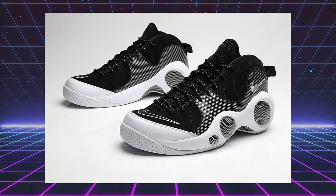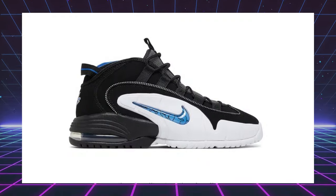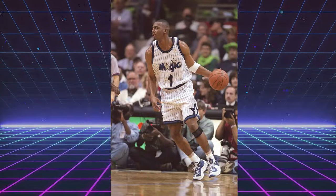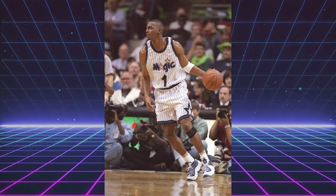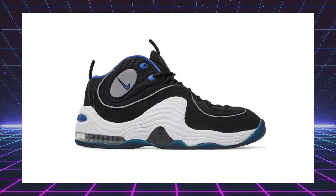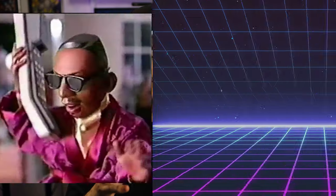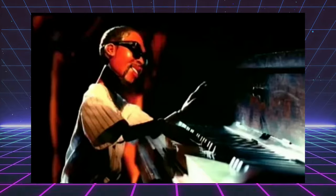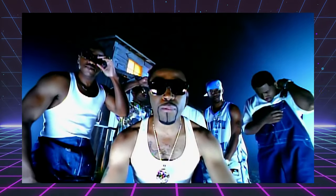The Penny 2 was designed by Eric Avar. He designed some classics, my personal favorite being the Zoom Flight 95s. But he also designed the Air Max Penny 1 and the Foamposites, just to name a few. These originally released back in 1996. They came in three colors: white and Atlantic blue, the all-white with hits of black called the homes, and the black and royal blue. It was just such a great time. Back in 1996, they had the marketing campaign with Lil Penny. I think he was featured in the Blackstreet video with Dr. Dre.